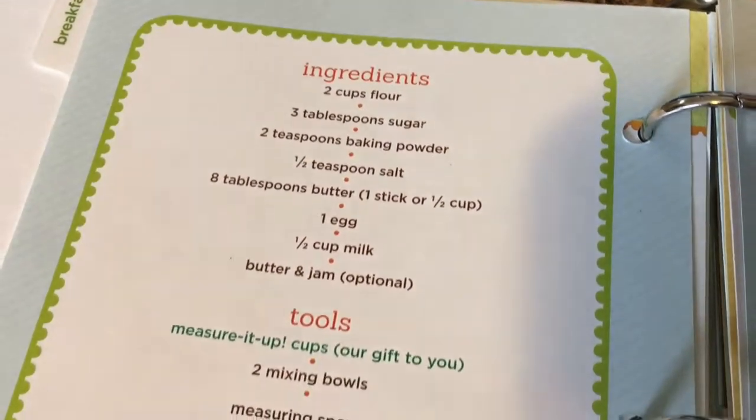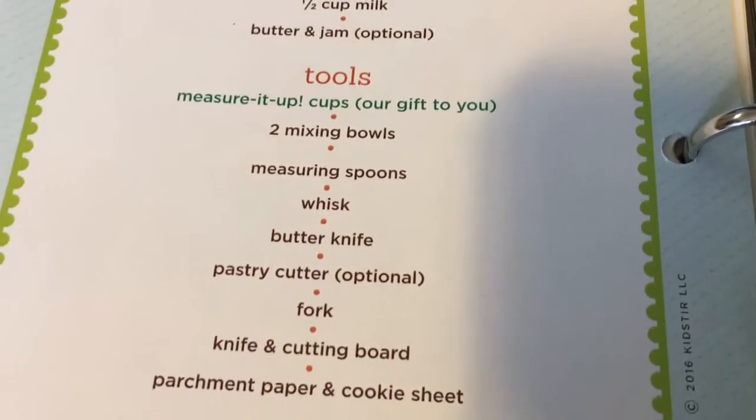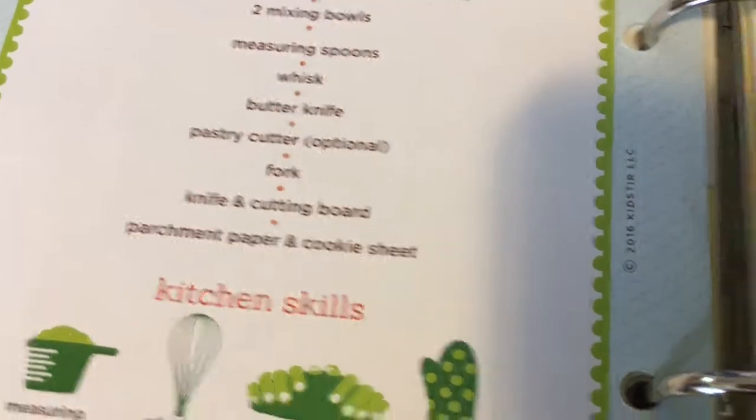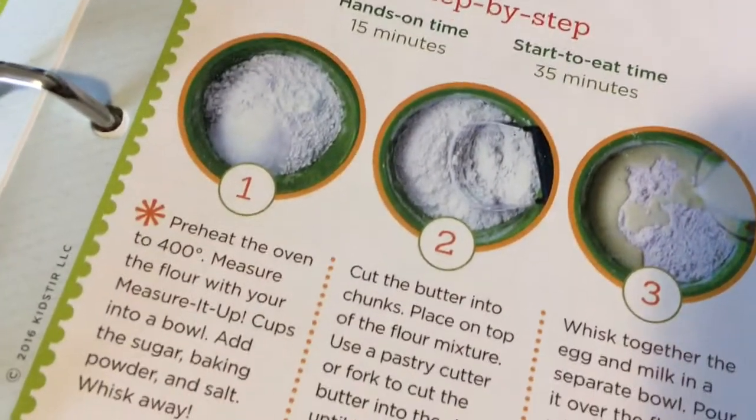Let me make sure I have all the ingredients. Flour, sugar, baking powder, milk — yep. I have all the tools. All right, this is good. So let's start with preheating the oven at 400 degrees.